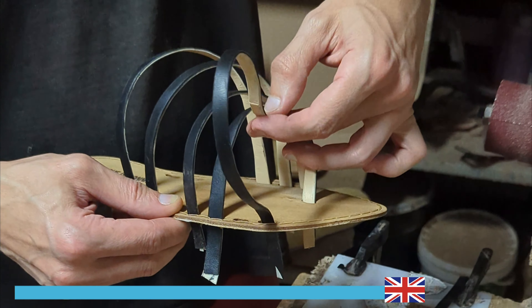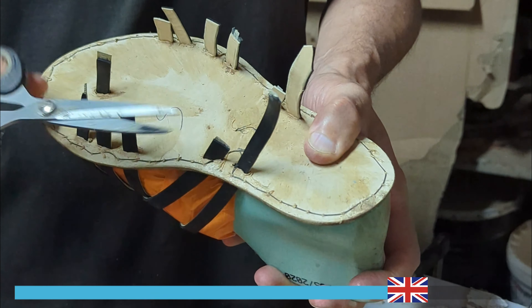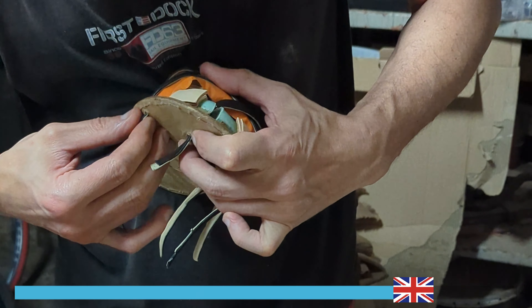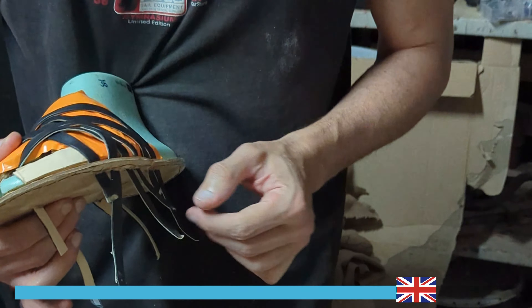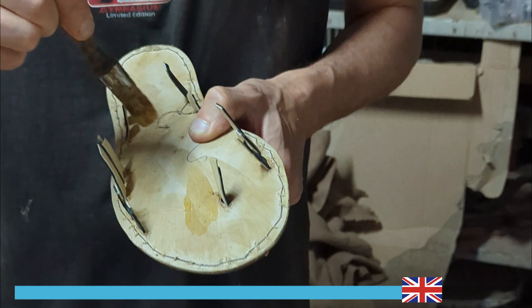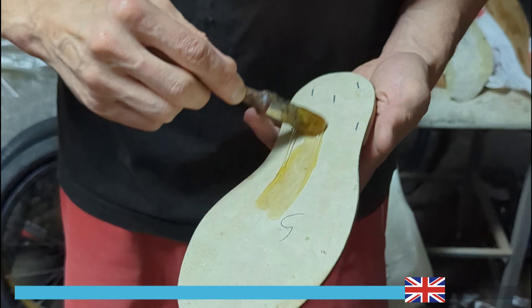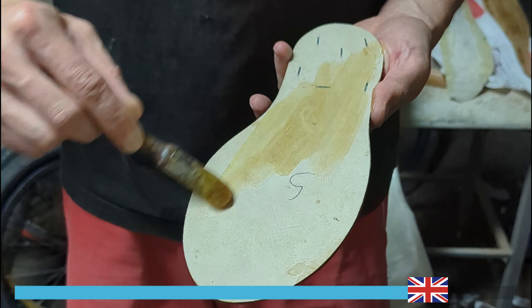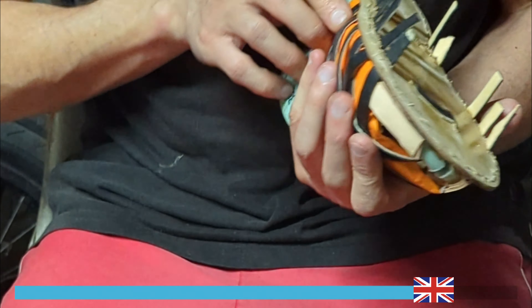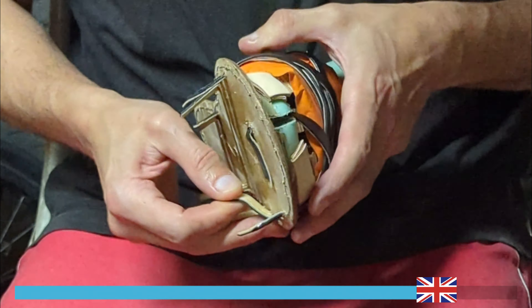The artisan will refer to a previously made template for the correct assembly of the upper, ensuring an accurate and proper fit. Correct assembly is indeed a fundamental aspect of sandal making. The artisan understands the importance of precise alignment and meticulous attention to detail when attaching the upper to the insole. Proper mounting ensures a secure and comfortable fit, ensuring that the sandals are not only visually appealing but also functional and long-lasting.